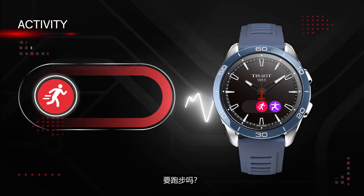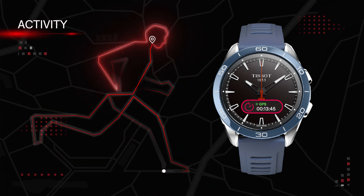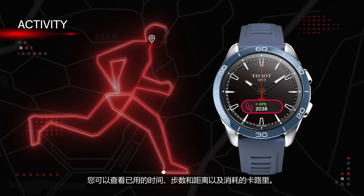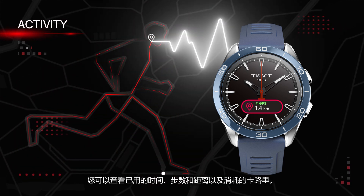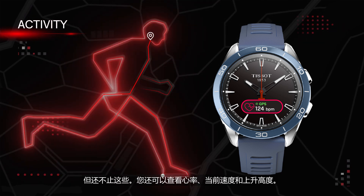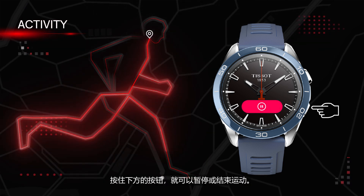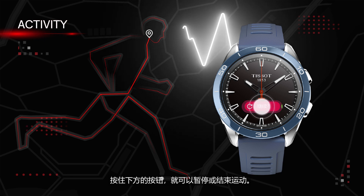How about a run? Start your exercise by simply touching the display. You can view the time elapsed, your steps and distance made, and calories burned. But that's not all — you can also check your heart rate, current speed, and gained altitude. By holding the lower pusher, you can pause or finish your activity.